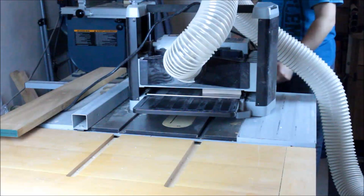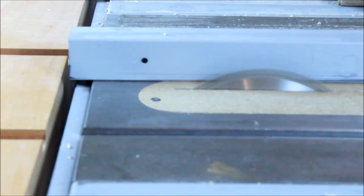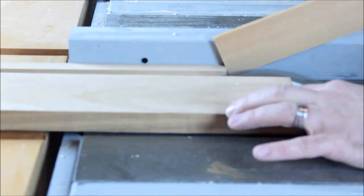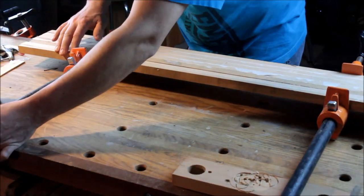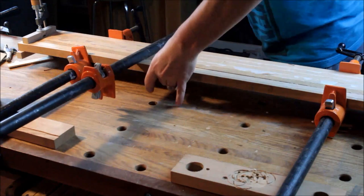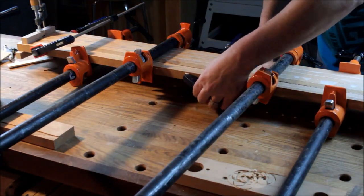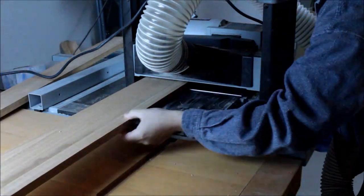Now for the cherry — I'm starting to build the second half of the board. I'll be pretty quick on this one because it's basically just ripping pieces of cherry, doing a glue-up, planing it down, and then cutting all the pieces I need for the second part of the board.